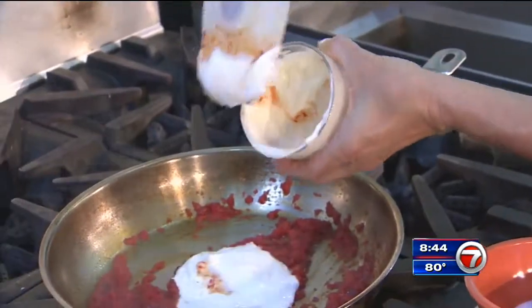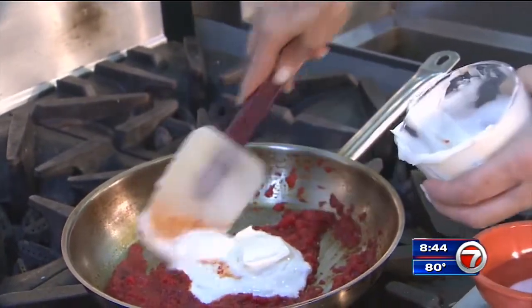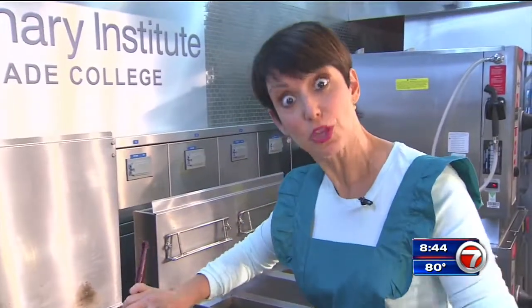Now we're going to add in our yogurt, which is going to give it creaminess without heavy whipping cream, without the calories. You're welcome.